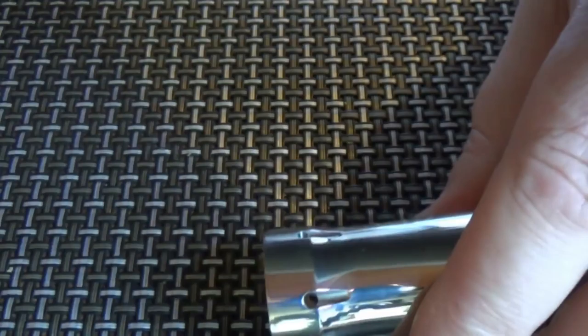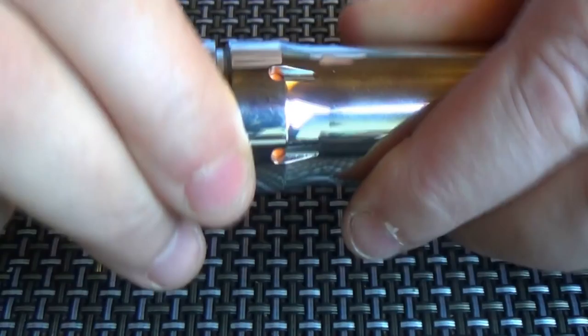No problem with the threads at all — beautiful threading. Take the base off, pop the battery in. That's it. No rattle at all from the battery. Good to go.